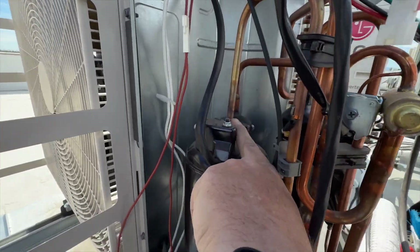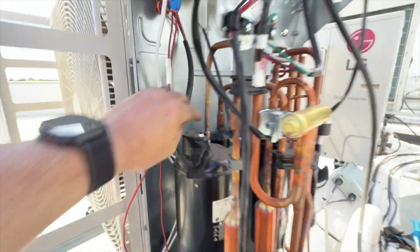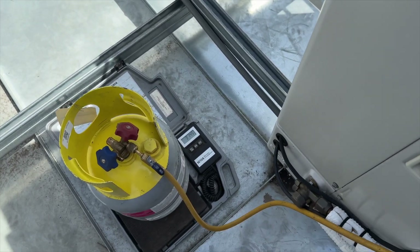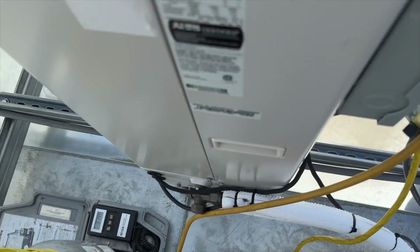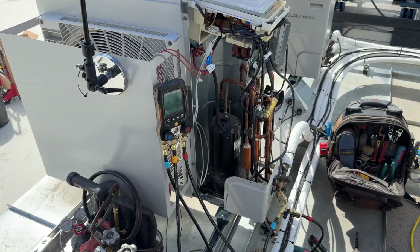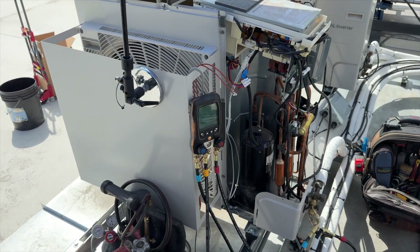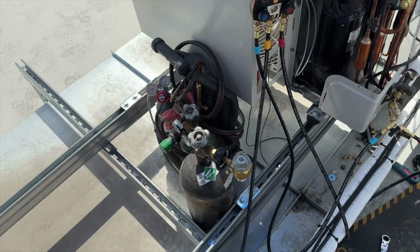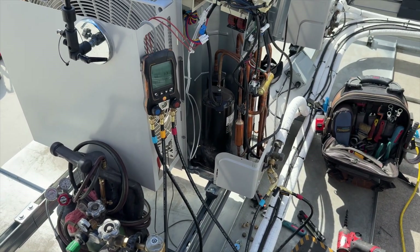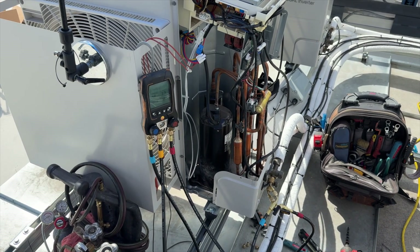We got the compressor all unwrapped. We got all of it out — 3.14 lbs, so almost four pounds. It's a little shy of the factory charge but close enough that I'm not too worried. You never get all of it out; you can still see there's about two PSI in there. That's my de minimis. We're going to go ahead and purge with nitrogen, flow nitrogen, and sweat off that compressor.